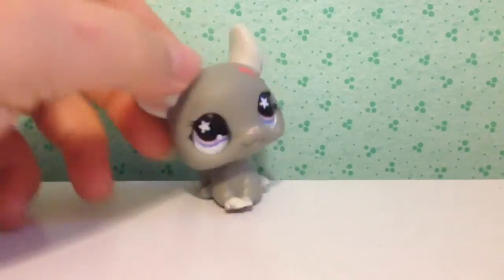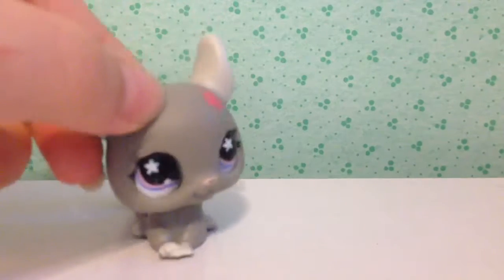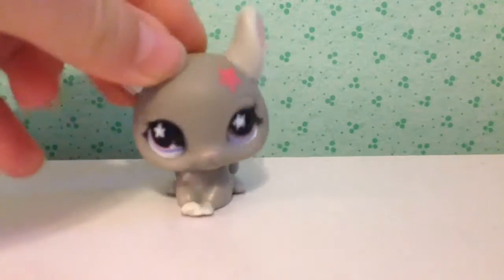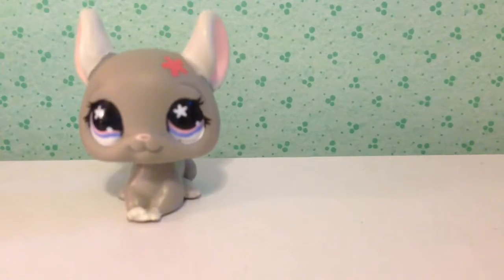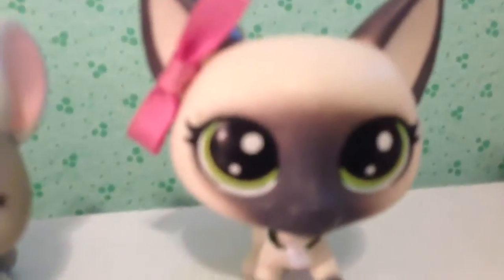The next thing we are moving on to is the very last announcement. I'm changing my mascot. Oh my gosh, I can't even keep serious. Either this one or this one — this is the new LPS I was talking about that I wasn't going to show you until the end, because of how cute it is.